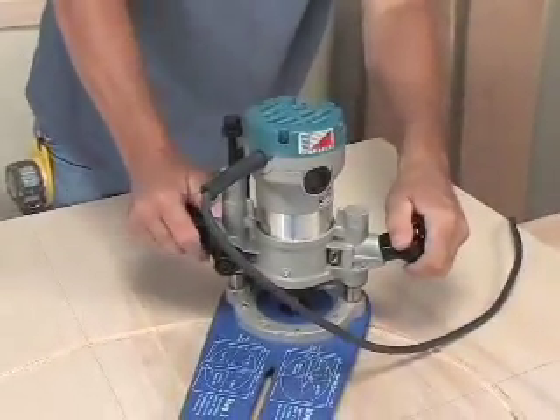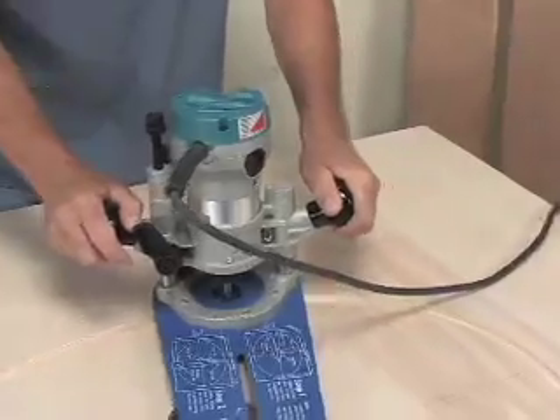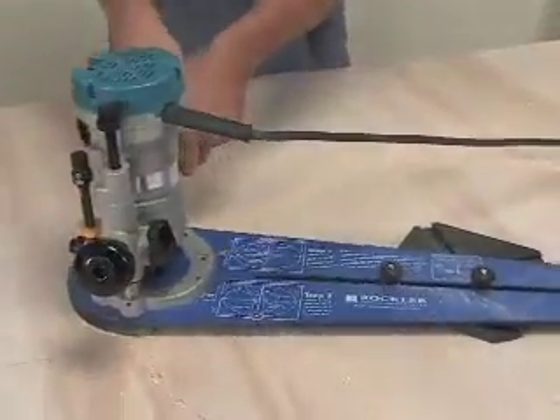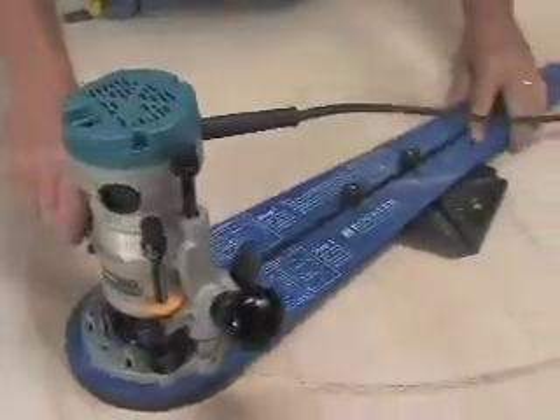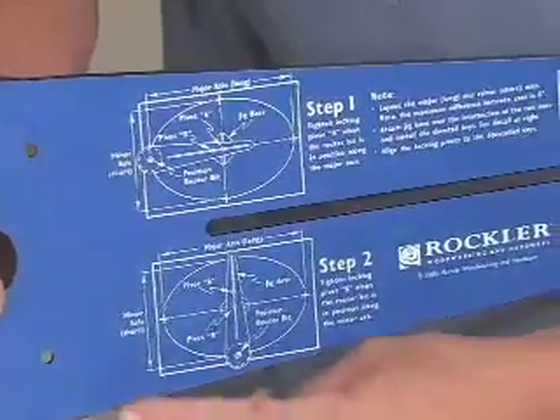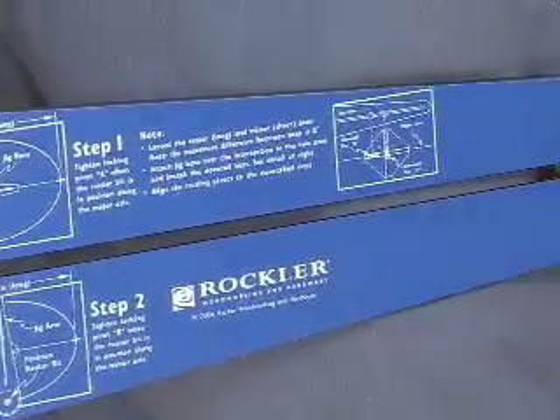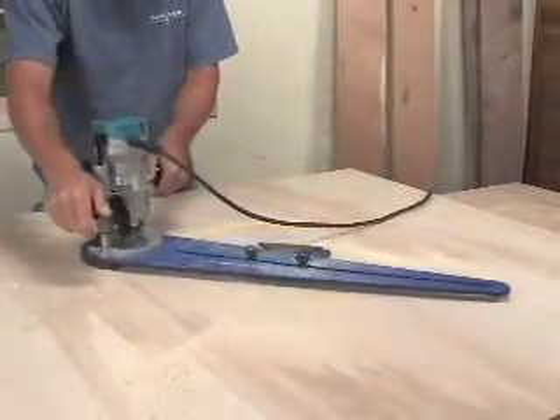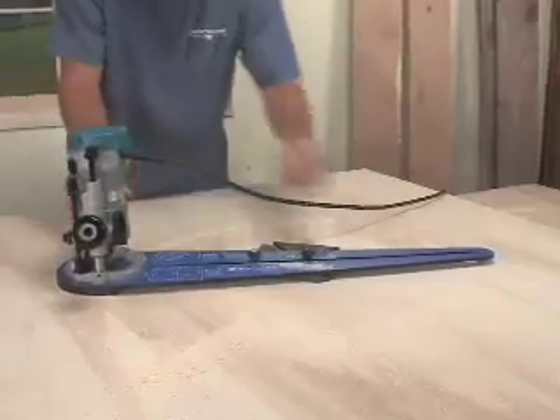Fortunately, there's a better way. With the Rockler Ellipse and Circle Jig, you can cut perfect ellipse and circle shapes with your router to any size or proportion you need. There are no difficult calculations or complicated setup procedures — the easy-to-follow instructions are printed right on the jig. You don't even have to understand how it works; the ellipse jig is virtually incapable of cutting anything but a perfect circle or ellipse.